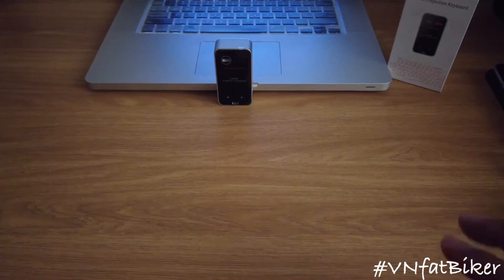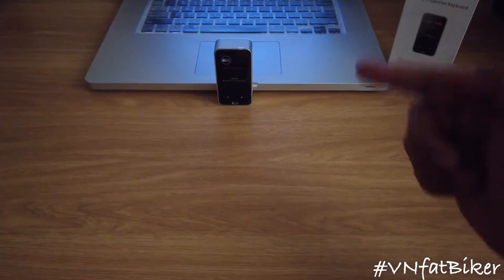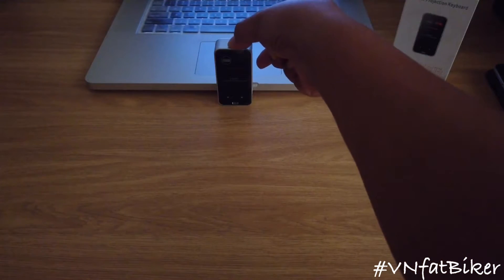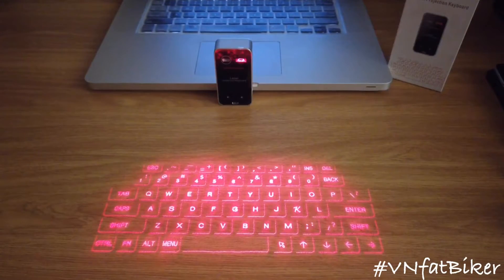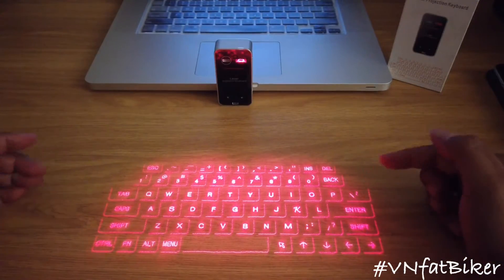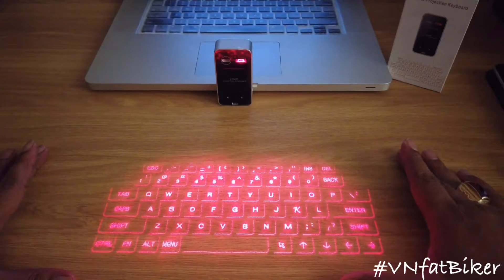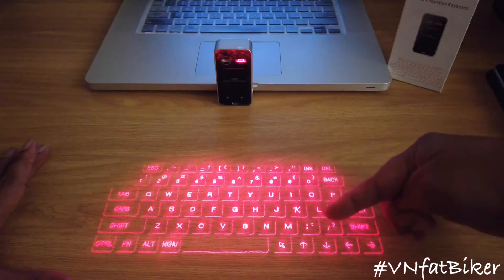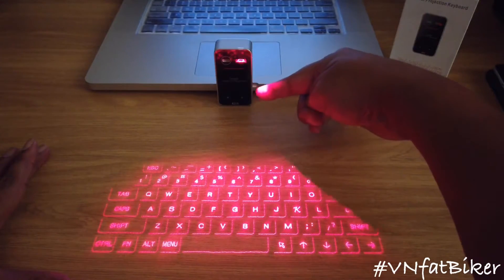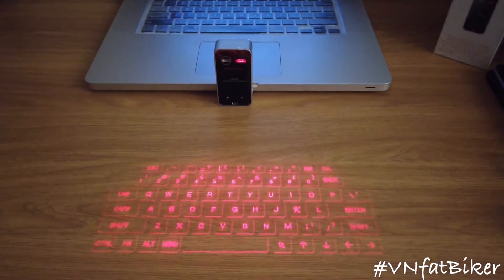I tried to dim the light a little bit so we can try using this one. Let's see how it connects to my computer — just press the power on button. You can see a hologram-like projection at the same design as an actual keyboard, projected by a laser. This must be connected via Bluetooth to your laptop, computer, console, iPad, or any gadget that requires typing.